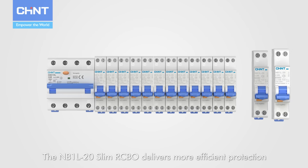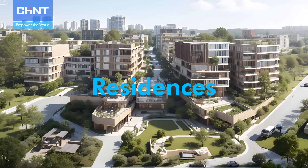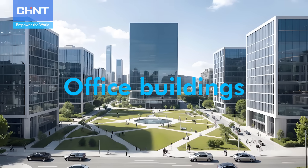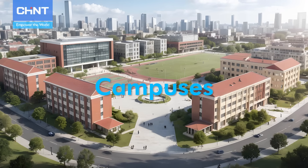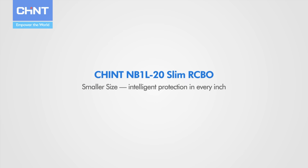The MB1L20 delivers more efficient protection for residences, office buildings, shopping malls, and campuses. This is the Chint MB1L20 Slim RCBO — smaller size, intelligent protection in every inch.